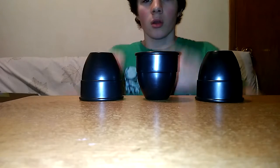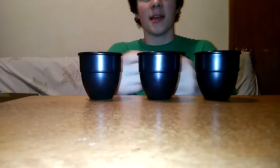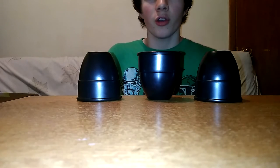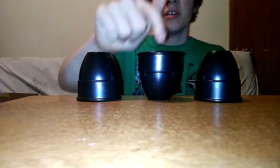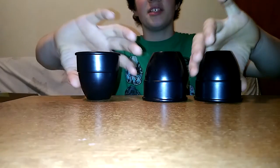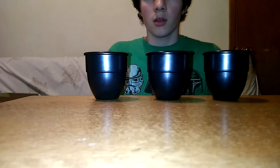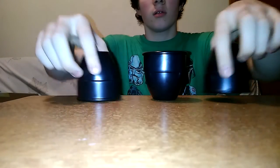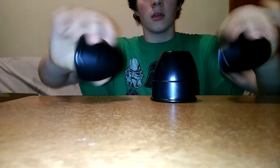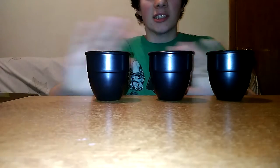I'm going to perform it for you — watch, they all have to end up standing. I'll do it one more time so you can see what I'm teaching you. The cups are labeled A, B, and C. The sequence is: A-B, A-C, A-B. And they all stand up just like that.